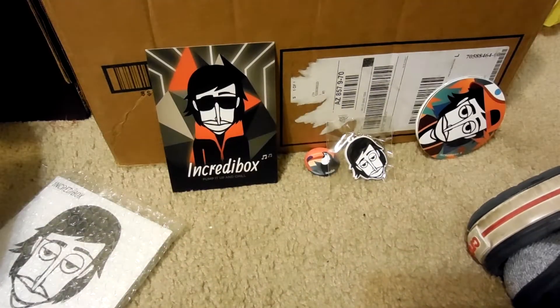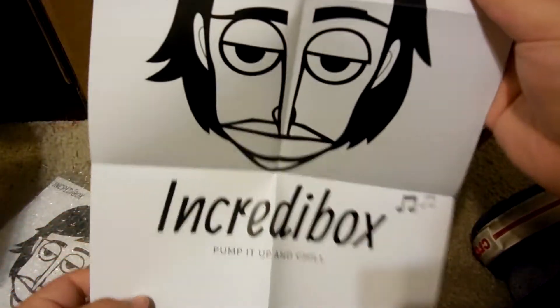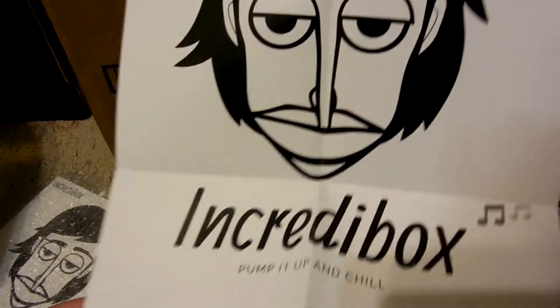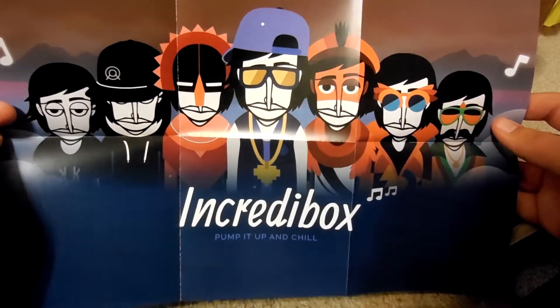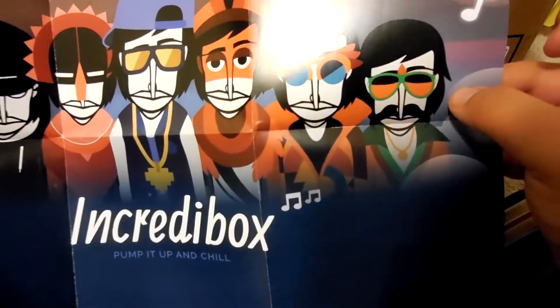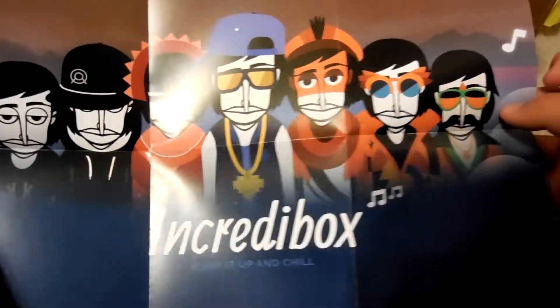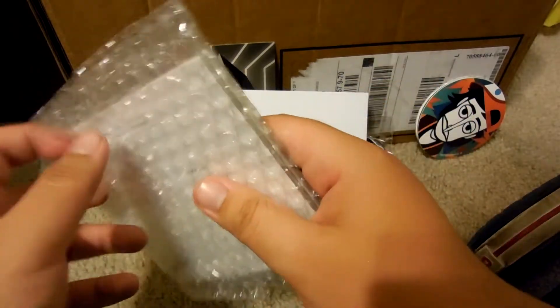Let me go ahead and open it up. Here's the poster — Incredibox! Yeah, it's a two-sided poster, and on the back you have all of them: Alpha, Little Miss, Sunrise, The Love, Brazil, Alive, and Jivon — whatever you want to call it — which is version 7.